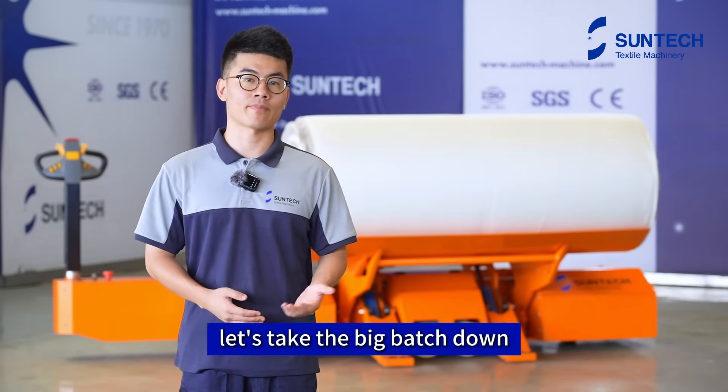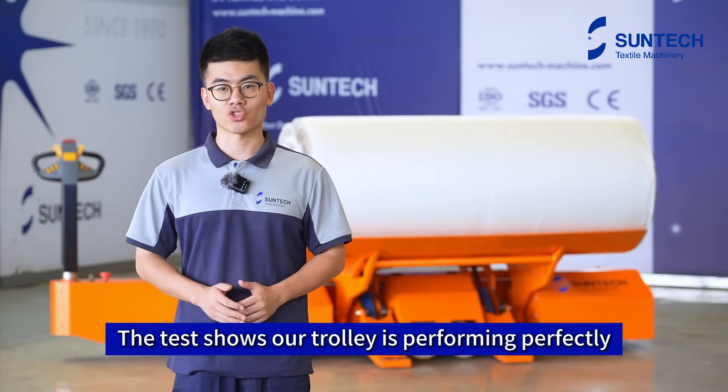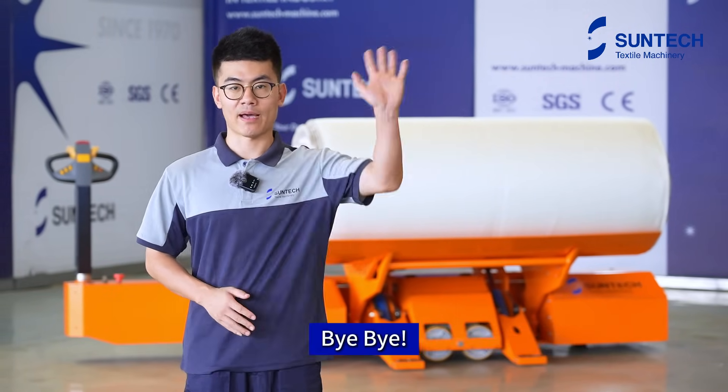All right, let's take the big batch down. That wraps up our session today. The test shows our trolley is performing perfectly. Want to know more? Reach out to us and stay tuned to our channel. Bye-bye.